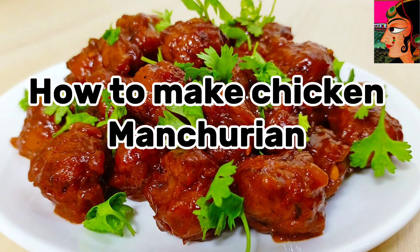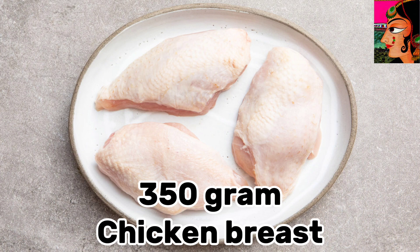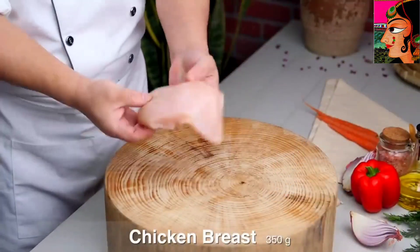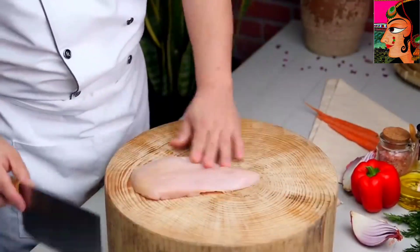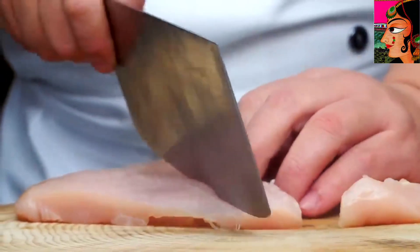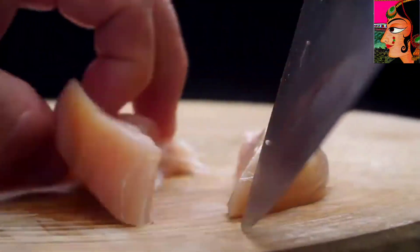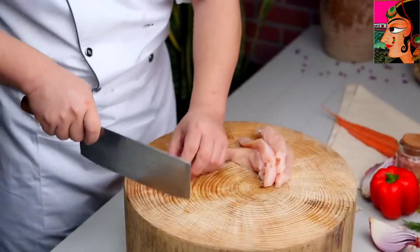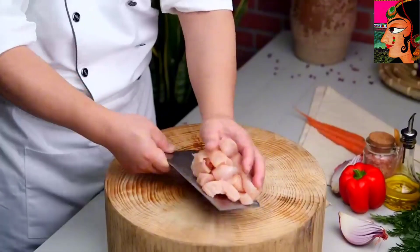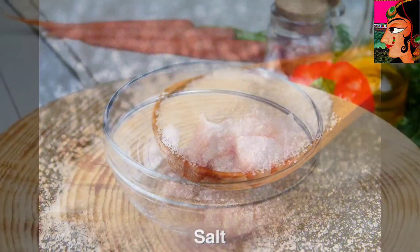How to make Chicken Manchurian. 350 gram chicken breast. Pour a little salt.